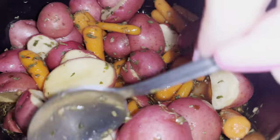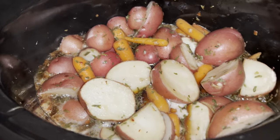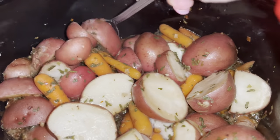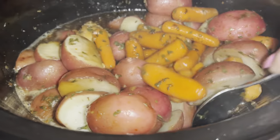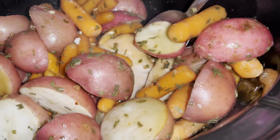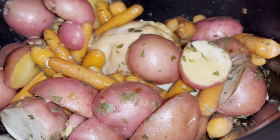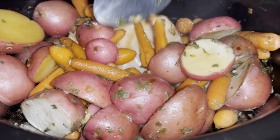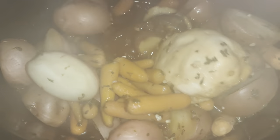Alright folks, we're halfway done. I can tell stuff is a little more cooked. The chicken is down there — let's flip the chicken over and get some sauce underneath it. Looking good.